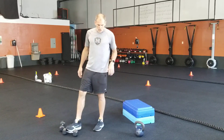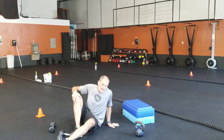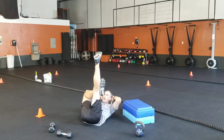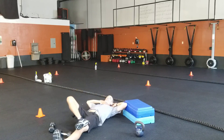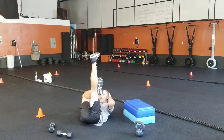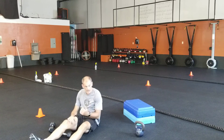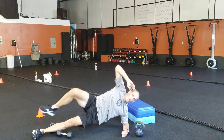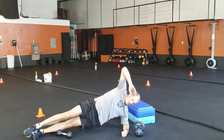Moving through: triangle sit-ups, and side plank knee-to-elbow. For the triangle, cross that ankle over that knee and try to get your forehead as close to your knee as possible. The heel should touch every time, and your head should get all the way back down each time — five on each side. Side plank knee-to-elbow: try to get your knee to that elbow up towards the ceiling, five on each side.